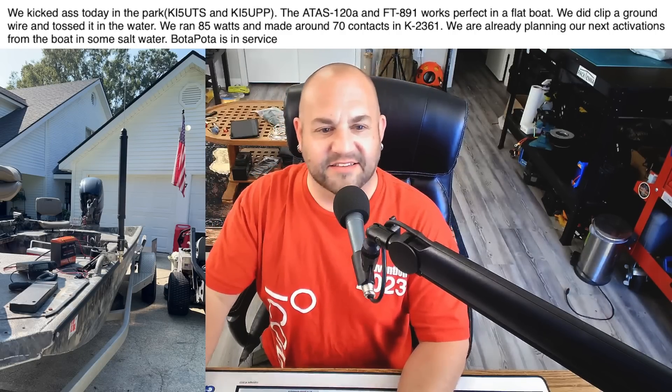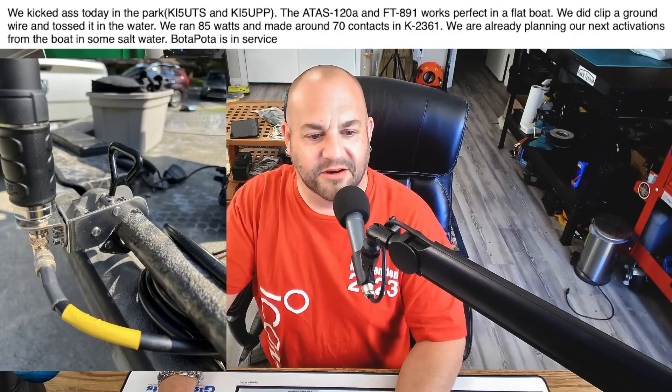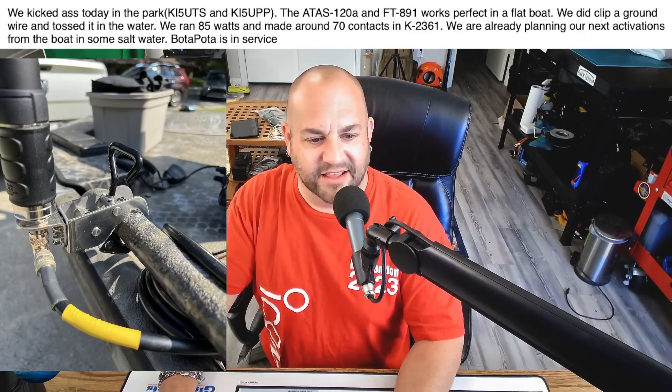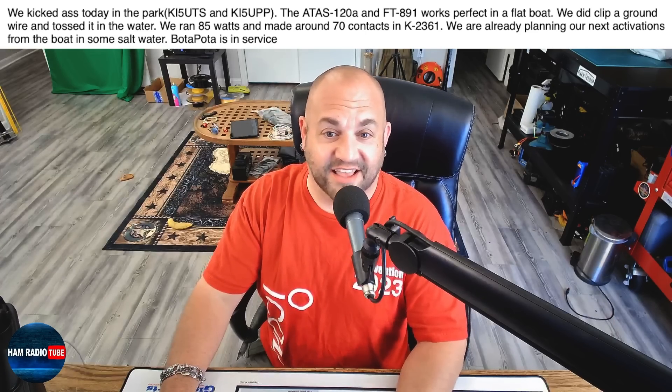Here's the ATOS clipped to the rail — looks like he's just got a little jaw mount there. Here's a close-up of that, and they just threw a wire in the water. Here are all the contacts they made — looks like they got out pretty darn good. That salt water propagation is nothing to shake a stick at. And he sent this little video showing themselves in the water activating. I thought this was really cool. Thanks for following up with us and letting us know, I really do appreciate it.